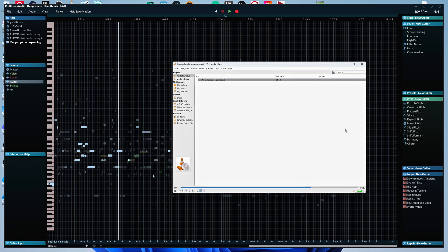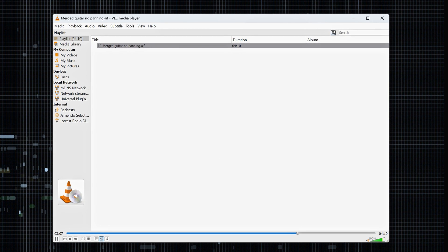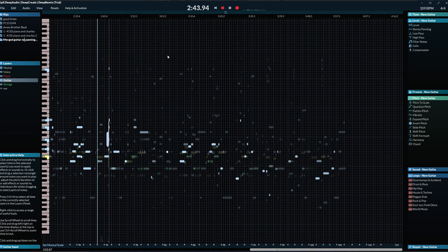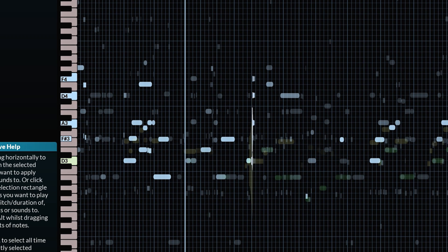I did encounter something weird with extracting. Here's an acoustic guitar track with vocals I was asked to mix. The song was recorded live with a mic for vocal and one for guitar. I wanted to reduce the vocal bleed in the acoustic guitar a bit, but RipX gives some weird artefacts. The original audio isn't squeaky clean, but I cannot explain the noise that RipX introduces.